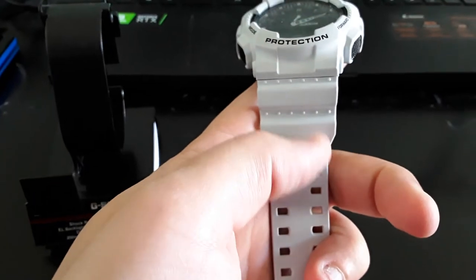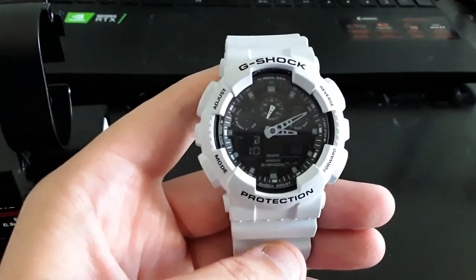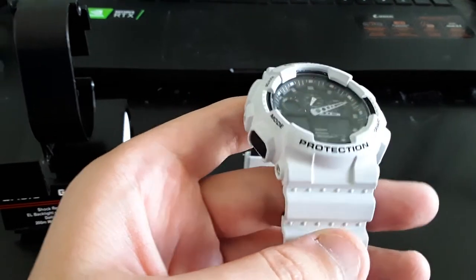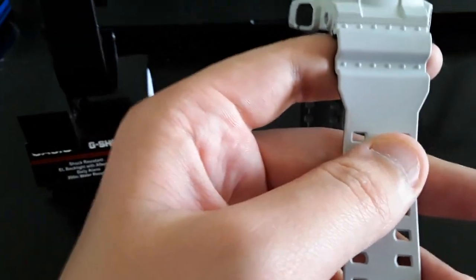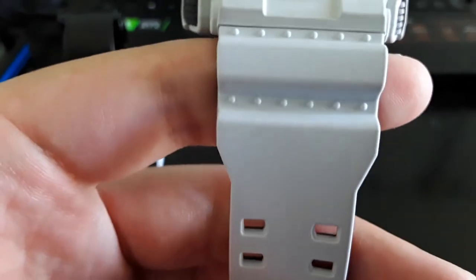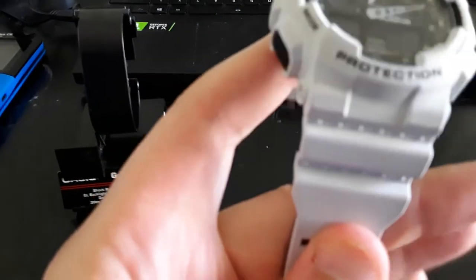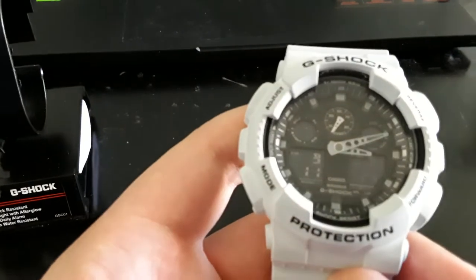After wearing it that whole time there was some discoloration in the band — and the band is actually more of a gray than white, despite the pictures looking white. All I did was submerge it in water with some Dawn dish soap, scrubbed it with a sponge, and there are basically no scratches and barely any discoloration — it looks brand new. The glass also has a nice raised edge around it, so there's basically no way to scratch it unless you hit an exact corner of a desk.